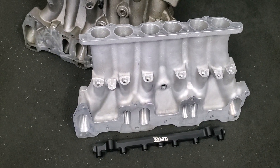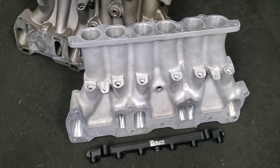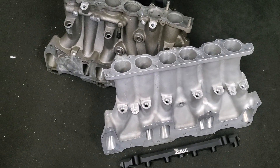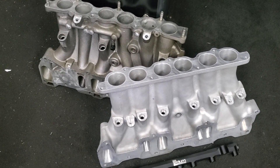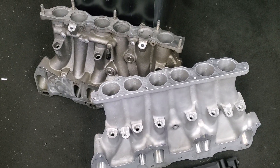I needed more fuel delivery, and one way to do that is add injectors. We were also looking at our overall airflow. The OEM intake manifold wasn't perfectly equal length, and I was considering sending it out to extrude hone or doing some personal porting on it to open it up a little bit more.